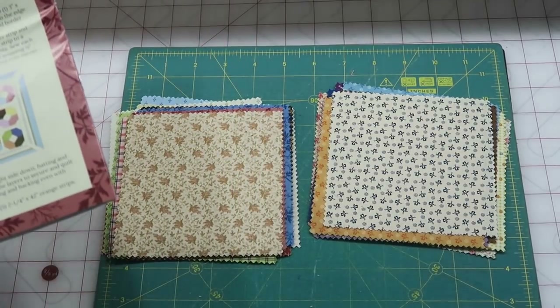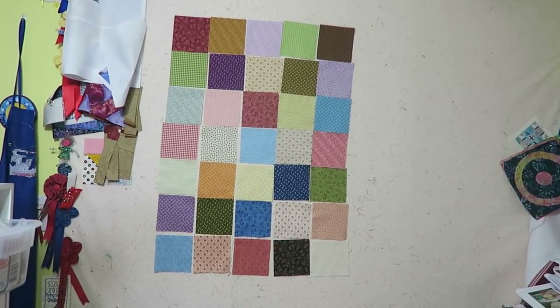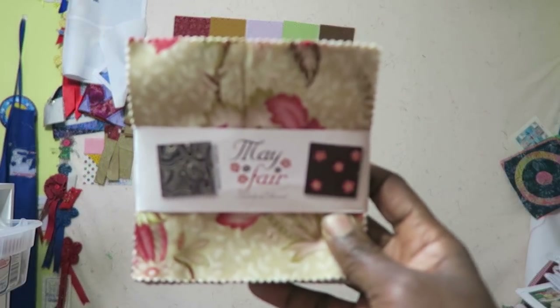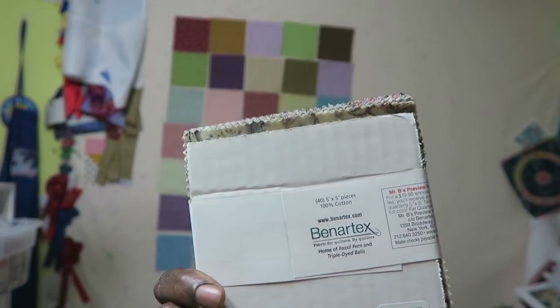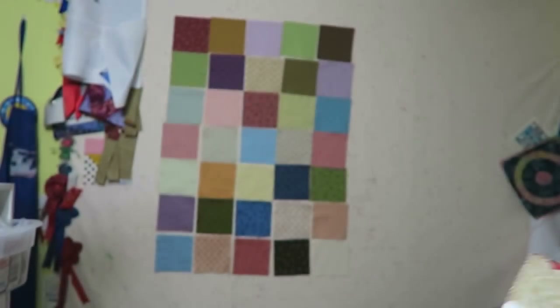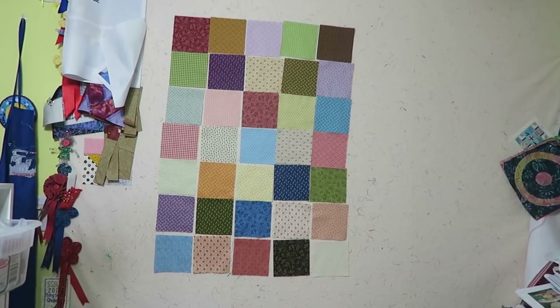I have all the fabrics on my design wall and I don't want to do anything fancy with them because I'm not a fan of reproduction-style fabrics. I just want to sew them into something I can use as a charity quilt. I'm going to add in another pack called Mayfair, also by Benertex, that I had in my stash and thought might work well. So I have 35 fabrics from the kit and another 40 pieces from Mayfair. I'll lay these additional pieces on the wall and come back.